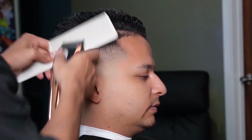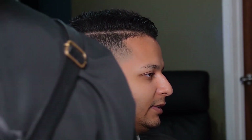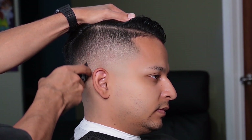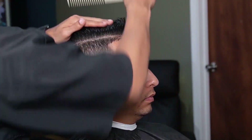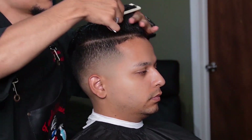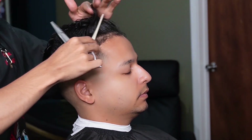We're now using our clip over comb method to smooth out the fade. Moving on to our shear work, we saturated the top and now we're going to make our first guideline through the middle and connect it to the sides.